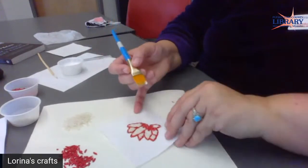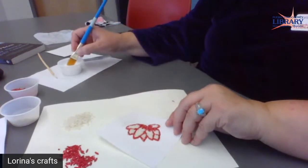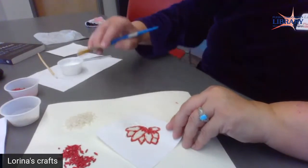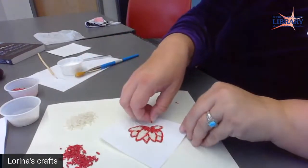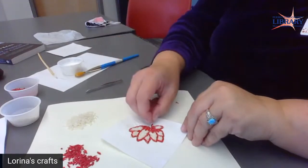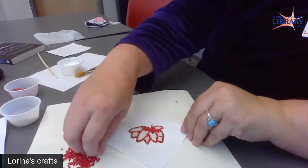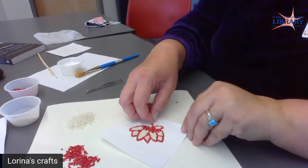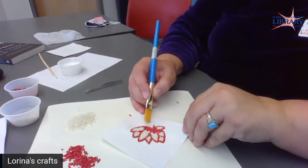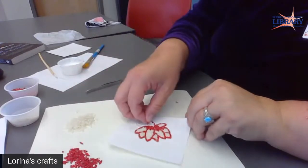I'm going to go to where my line is and put glue on that line, then take my red rice for the outline and lay it in there. You can use tweezers if you want, but sometimes I just find it easier to use my fingers. Normally I don't put both colors out at the same time — I'll have one color done before putting the other out — but today I went ahead and put both, so I've got to make sure I don't grab from the wrong pile.